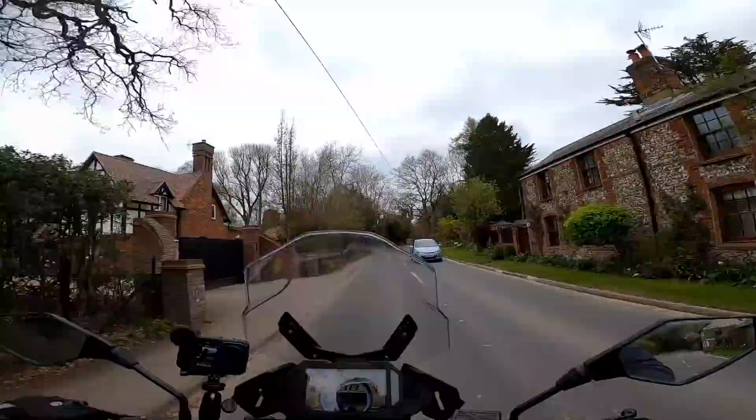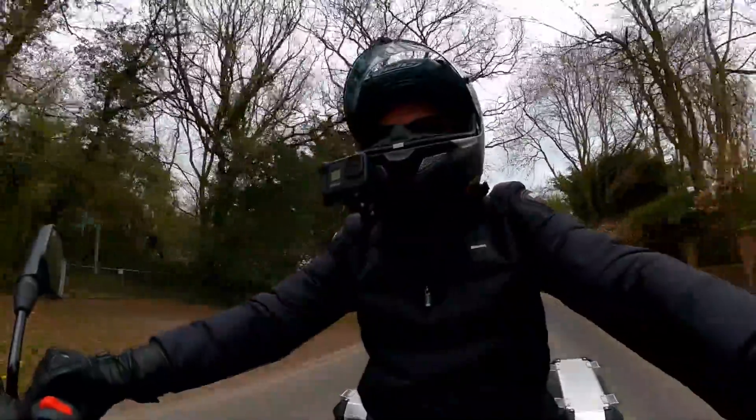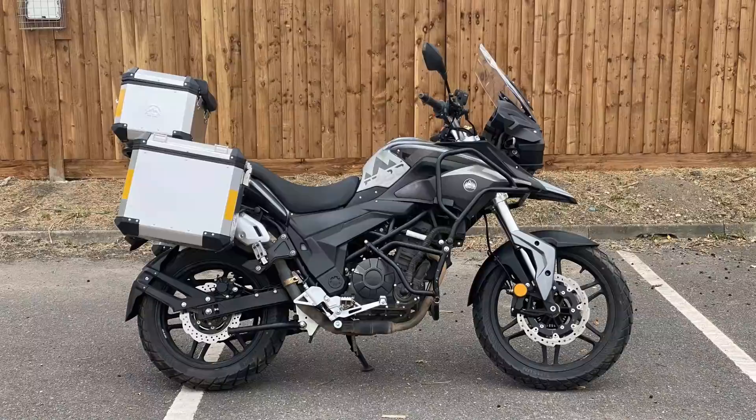Hey folks, it's the Viston Flyer here. Welcome back to the channel and welcome to another bike review. Today I'm on the Sinisterrain T380 — this is basically a new bike, came out in 2020, and it's a proper full-size adventure bike.